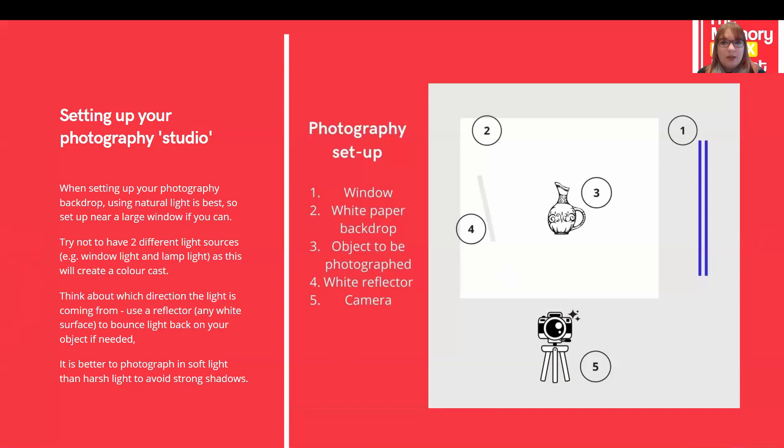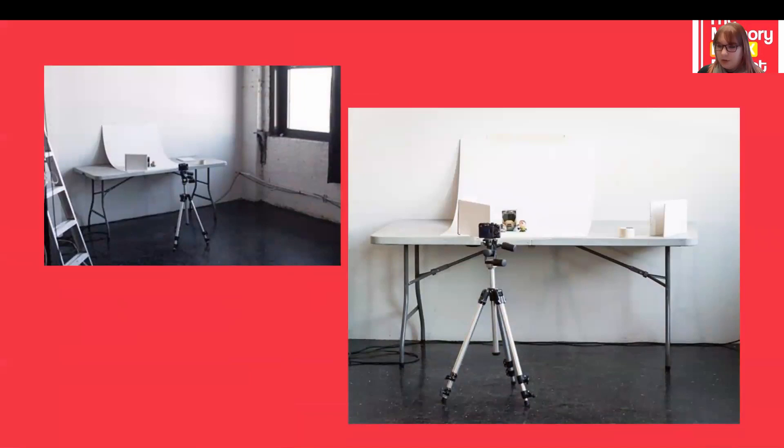When taking your photographs using window light, the best source isn't usually bright midday sun — this is what we call harsh light and it can cause really strong, distracting shadows. A slightly overcast day creates soft light, which is much easier to work with. If you need to shoot on a bright day and shadows are causing problems, you can cover the window with a thin blind or a piece of paper to soften the light. Here you can see some photographs of our object setup — a big bright window with light coming down on our table, the all-important backdrop curve for a smooth, clear background, objects, camera on a tripod, and the reflector quite close to the objects.